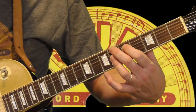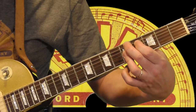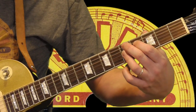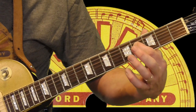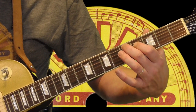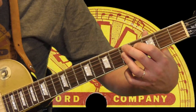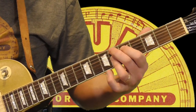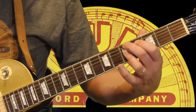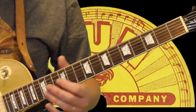I wrap it up with a 2nd position 9th chord, from an E-flat 9th to a D9th. For that shape: 1st finger on the 4th fret of the 4th string, 2nd finger on the D — 5th fret of the 5th string — and then my ring finger flattens out at the 5th fret, getting the 1st, 2nd, and 3rd strings. He's just bringing it from one step above and in.